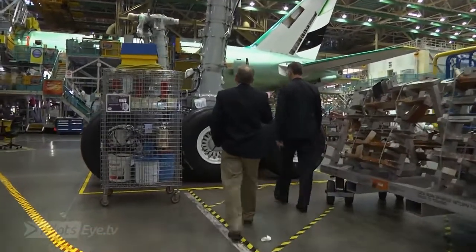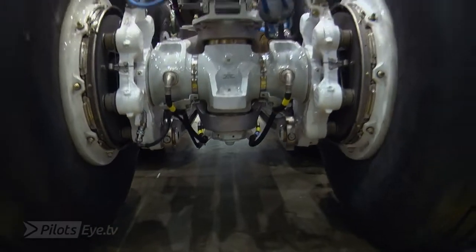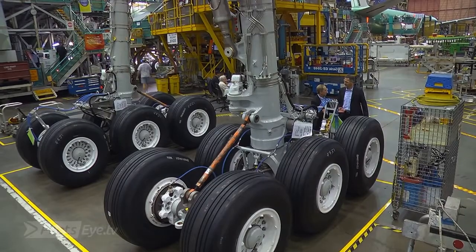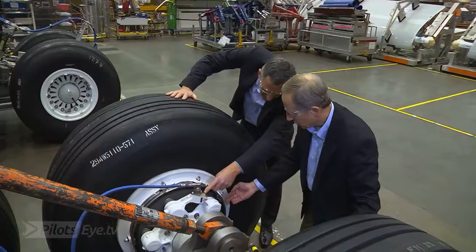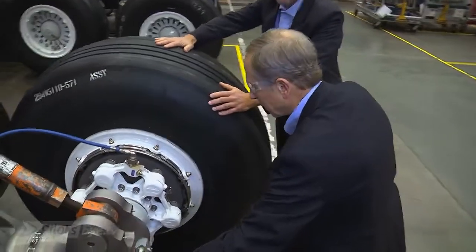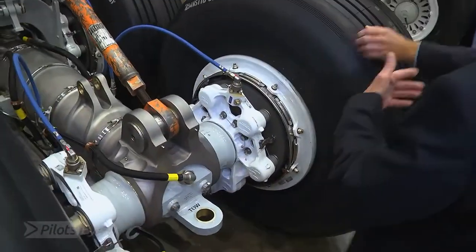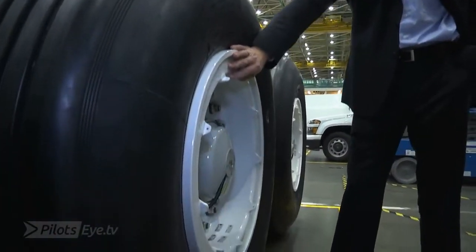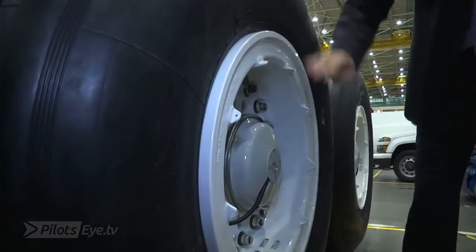This is the largest landing gear attached to a commercial airplane. This is where the hydraulics connect, and I teach each and every pilot to make sure they're completely seated, because if they're not, I've actually had them come off. Do you know what I like about the gear once it's still in the factory? It's so clean. As you can see, this is our 1277th airplane. Yours is a little bit before that.